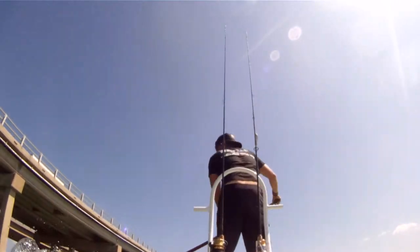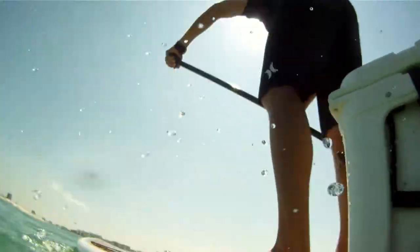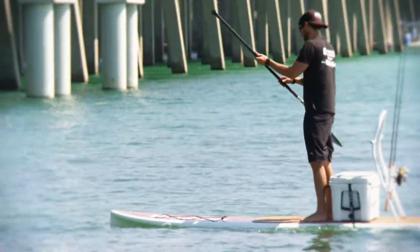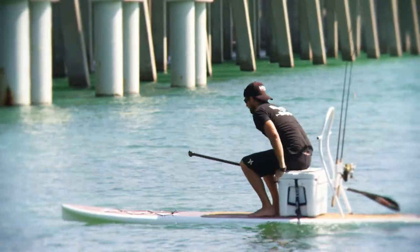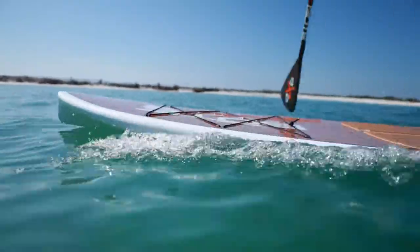This board has an unmatched ride. The HD cuts through the water as opposed to planing on the water like the surf style hull. Hybrid Displacement technology yields a faster, more controlled paddling experience.